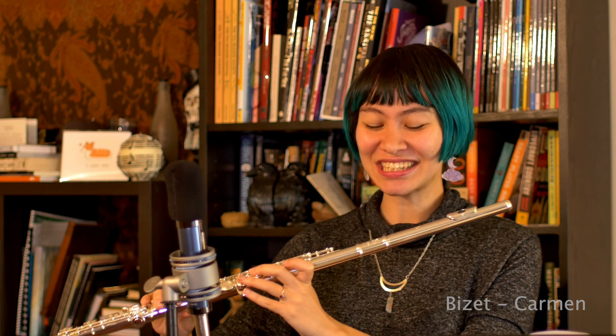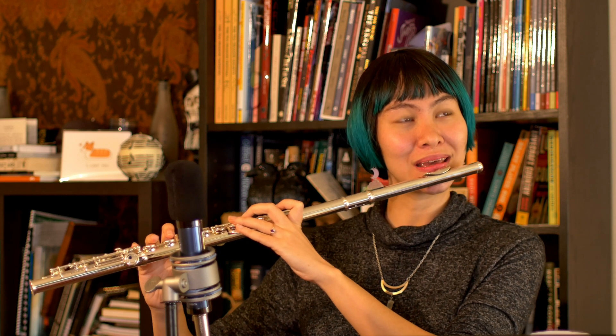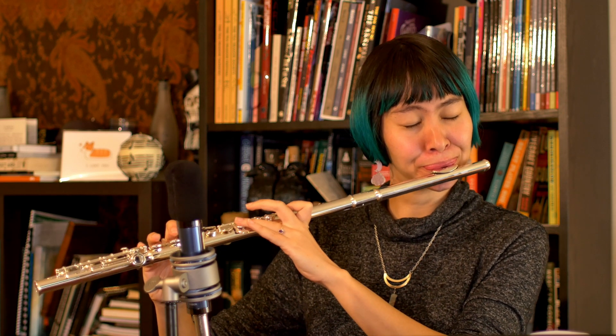Very beautiful, very sparkling upper register. I do wonder if I can make that high B a little bit sweeter. Yeah, it definitely can. It just needed a little bit more air than I was giving it.